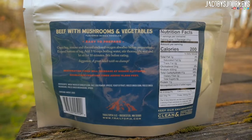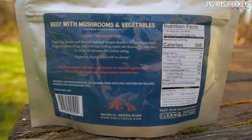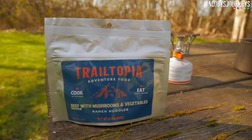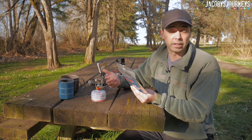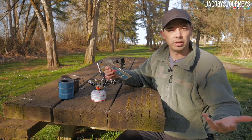Looking on the back here: remove and discard the oxygen absorber, expand the bottom of the bag and give it a stable base, add one and a half cups of boiling water, stir it up thoroughly, seal the pouch, then let it sit for about 10 minutes — and it's basically gonna cook those noodles in the bag. Opening the bag, you can eat directly out of the bag.